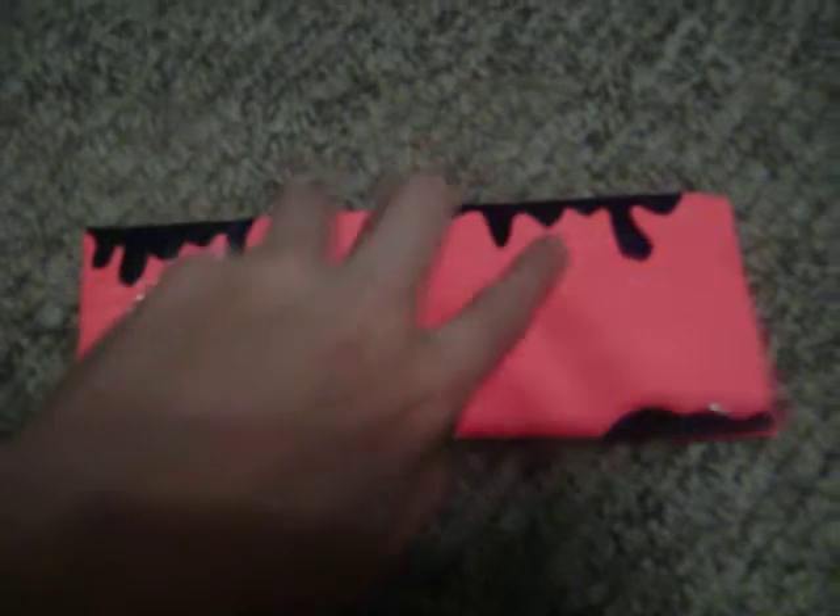This is a pink and black wallet, just little paint-looking things on it. I have a pocket there, a pocket there, and also there's the billfold.